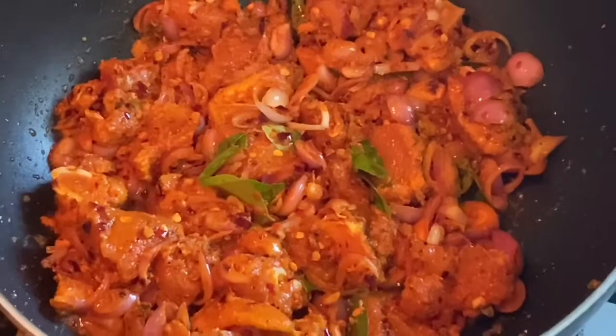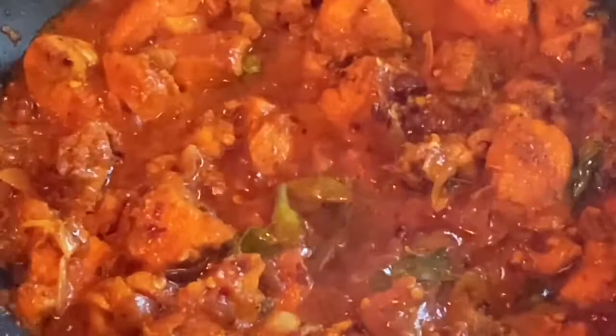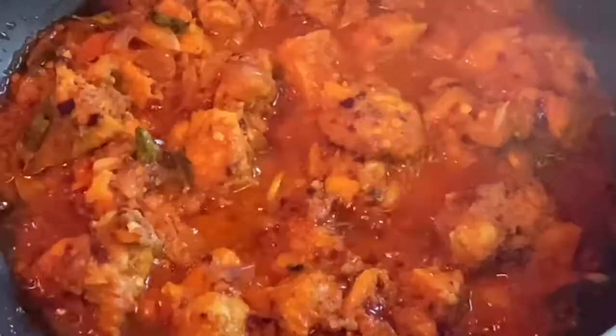We will cook it in a bowl. Let's close the vegetables. The chicken is very good. Let's cook the chicken.